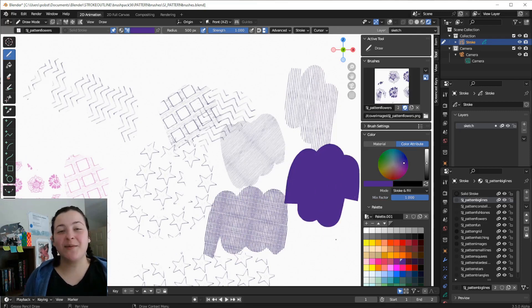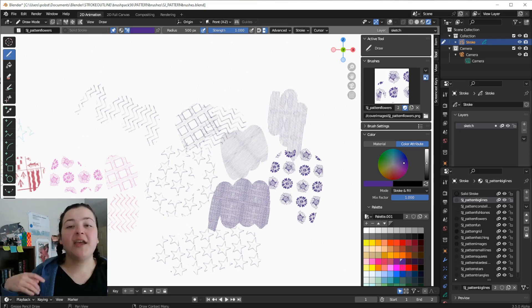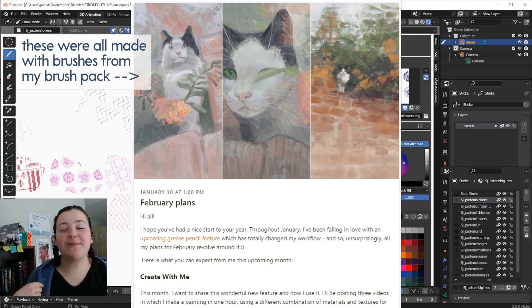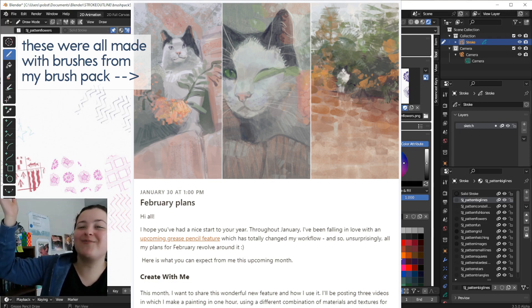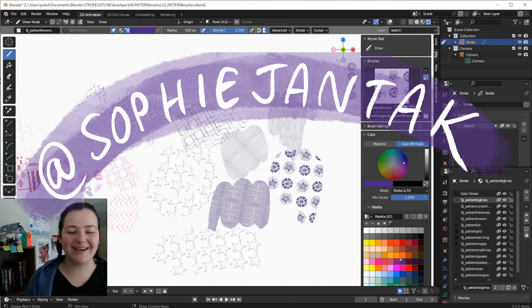And that is a summary of my brushes. Thank you so much for watching. If you have any questions, definitely let me know, and I hope you enjoy using these brushes as much as I do. If you'd like a more in-depth look at my workflow and process using Grease Pencil, you can check out my Patreon, where you'll be able to access my blend files and see videos of my process in real time. You can find me all over the internet at sophiejantak. I hope you're doing well — I will see you very soon, take care, bye!